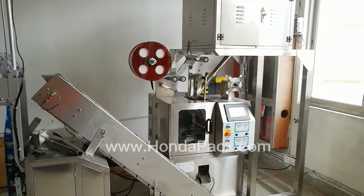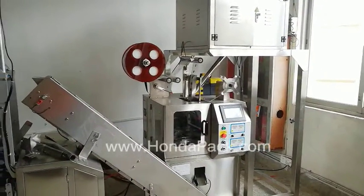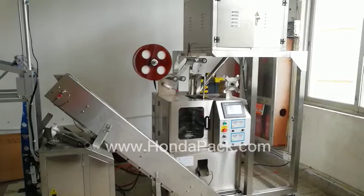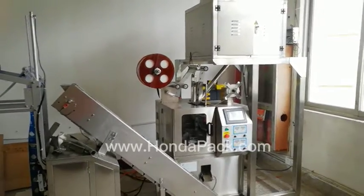We are professional manufacturer for tea and coffee backpack machine. Already sell all the way to UK, to all United States, Turkey, many countries.